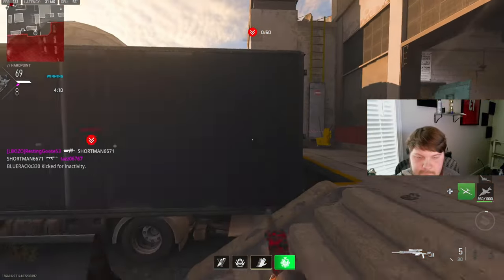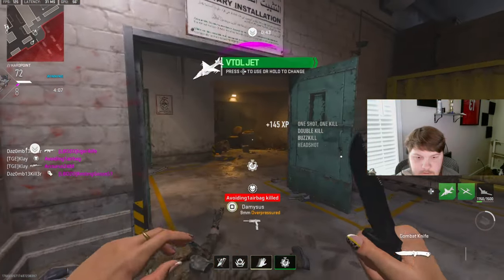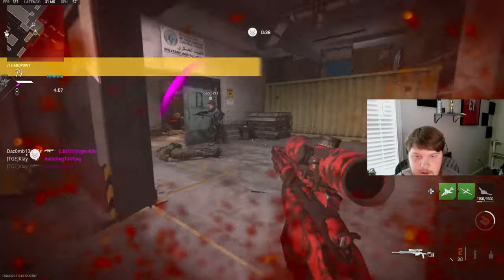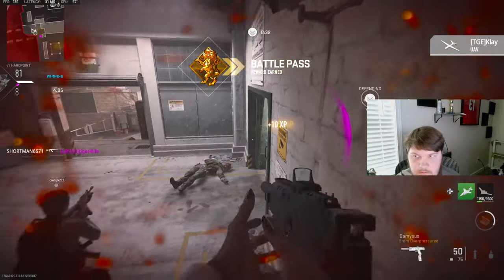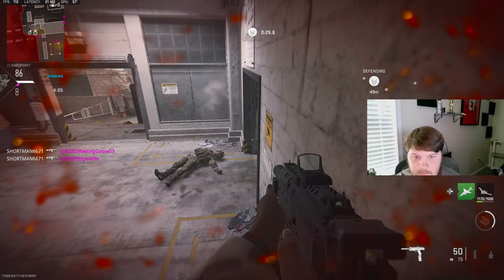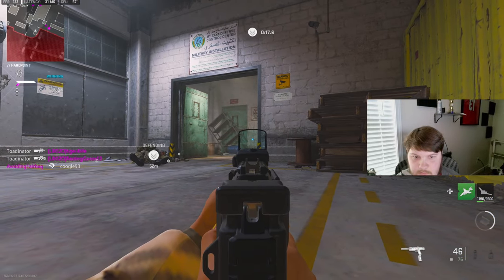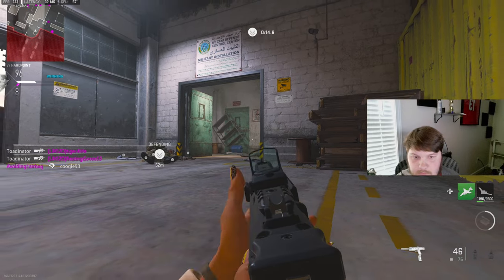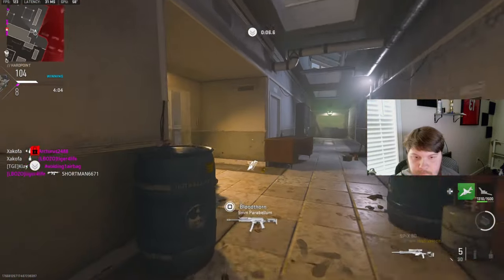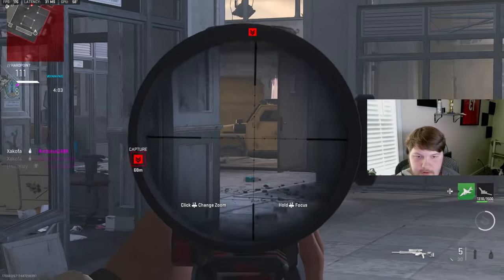I'm going to cut people off and kill you. You're shooting at me — I'm going to shoot you. How does that not hit? I don't know what I'm on, but I'm closer to an advance, so that's like a 12 killstreak.